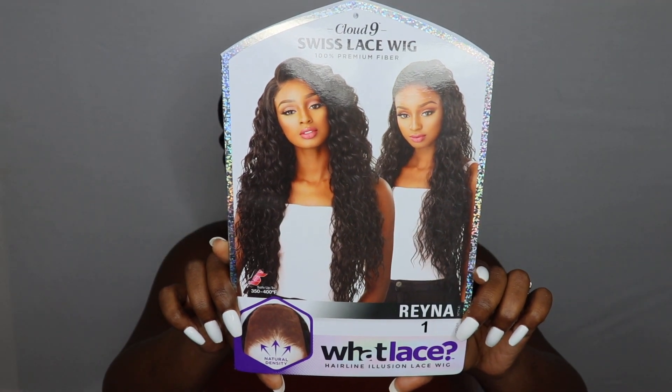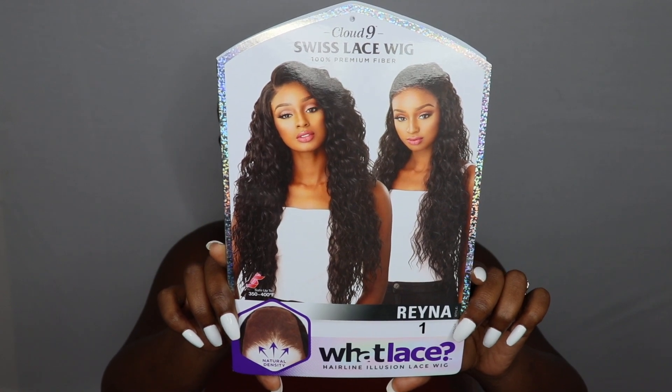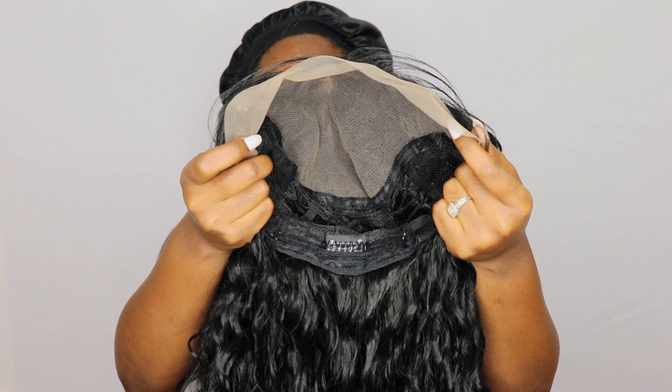Without further ado, if you guys are interested in the details and specs on the unit I am rocking today, then definitely stay tuned. Today we have the unit by Sensationnel — this is from their What Lace collection. I have her in the style Reina in color number one. This is the curly unit from this line and she is so beautiful, she reminds me of some type of wave-textured hair.